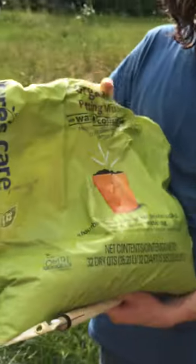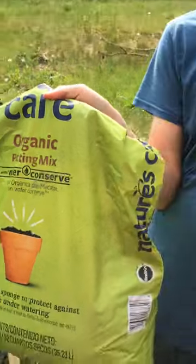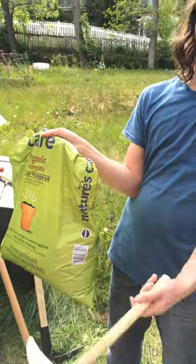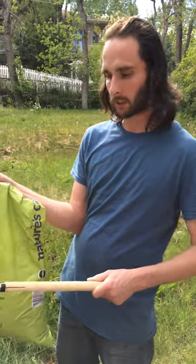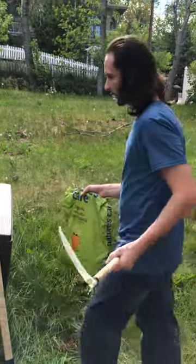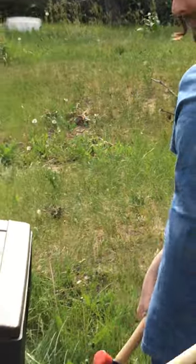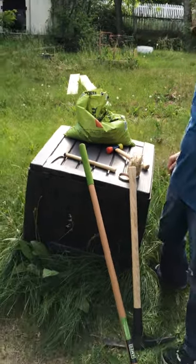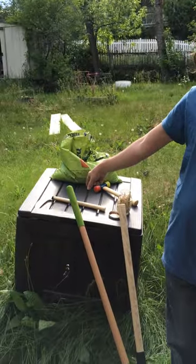We also have some potting soil because we don't want to spend a lot of time doing soil tests. Sometimes you have to buy kits and adjust your home soil. We're just going to use this — it's a little different technique. These mallets are really good for compacting the soil if we ever need to. Most of these tools you can buy at Home Depot or Amazon. This is also a compost box, but we're not going to be using that today — I'll show you how in a different video.